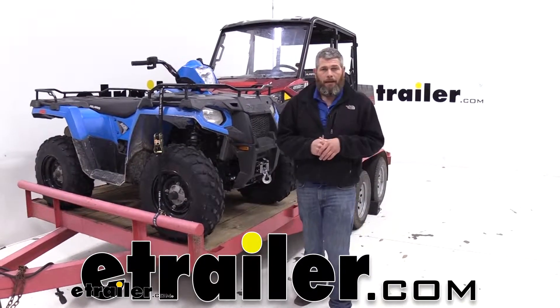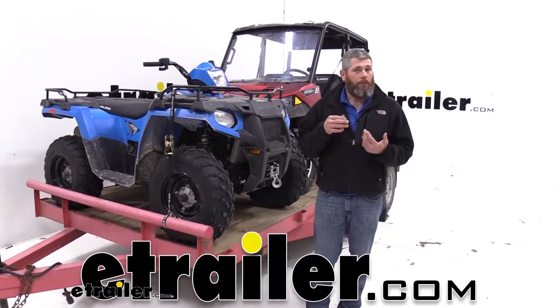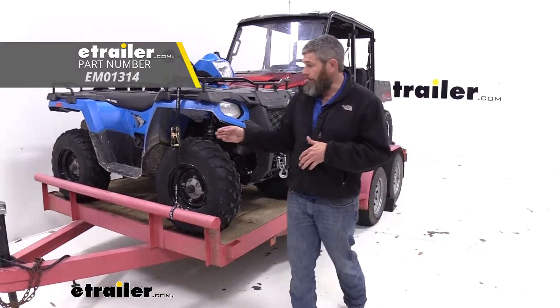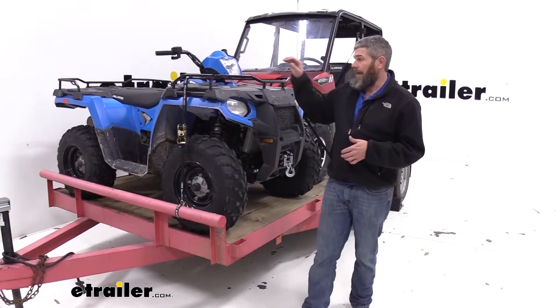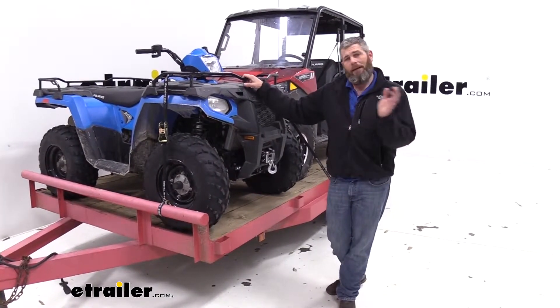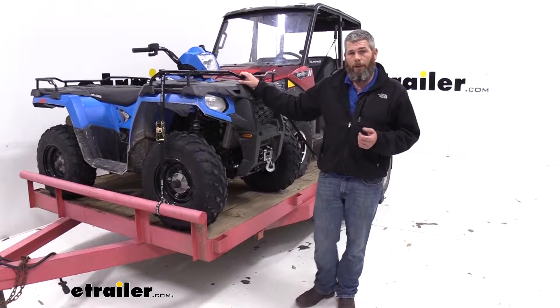Hey guys, it's Randy here at eTrailer.com. Today we're taking a look at a ratchet strap from Ericsson. This is going to be in the lighter duty line. It does a great job of securing items like ATVs, UTVs, loads of lumber, whatever you might need to strap down, it's going to give you a good way to do it.